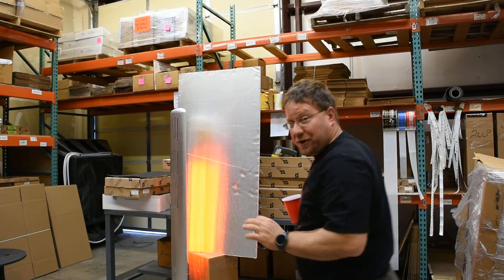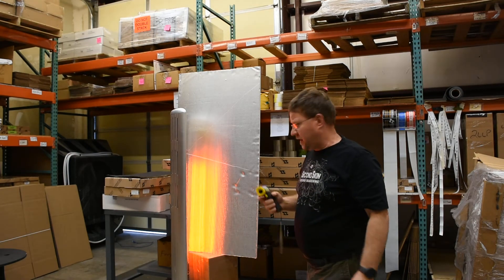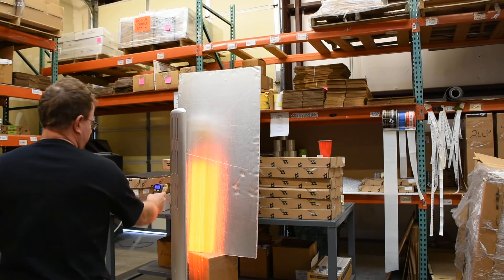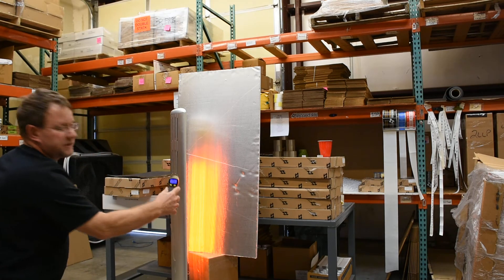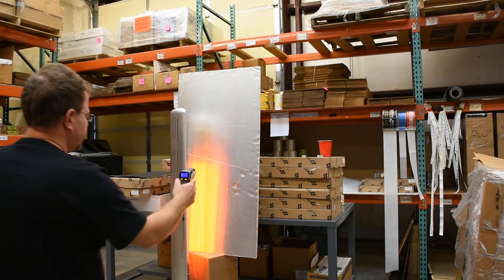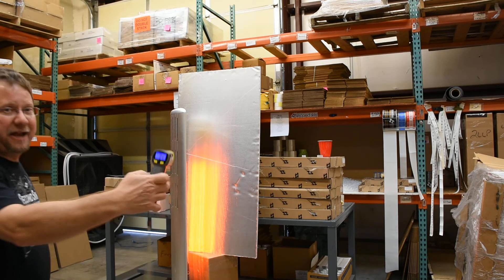Now we'll show you the temperature, reflective qualities, and thermal insulation qualities of this product. Here's a laser thermometer. The temperature down there is 312 degrees. Temperature six inches away is 84 degrees.